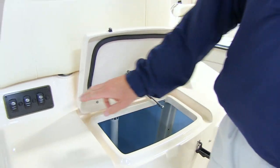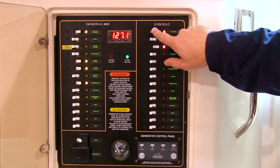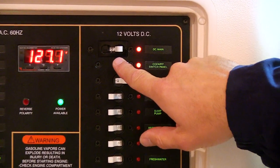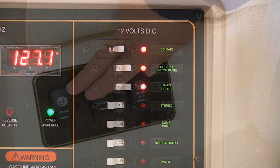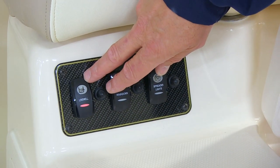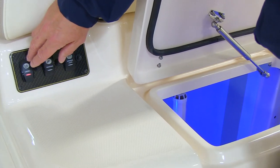Then come to the live well switch here in the panel right beside the live well. Remember, this panel gets its power from the accessory switch on the main breaker panel, on the AC-DC panel. So once we know that switch is on downstairs, then we'll turn the live well switch on, which will turn the pump on and bring water in through the seacock and into the tank.